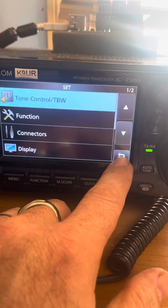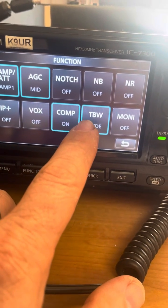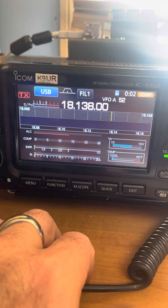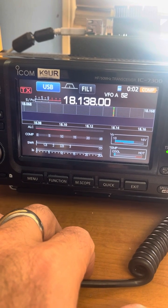When we're ready to transmit, go into Function, make sure that our compressor is on, make sure that our transmitter bandwidth is set on Wide, and you should have a beautiful, fantastic ICOM 7300 audio signal right out of the box. Make these tweaks and you'll be happy.